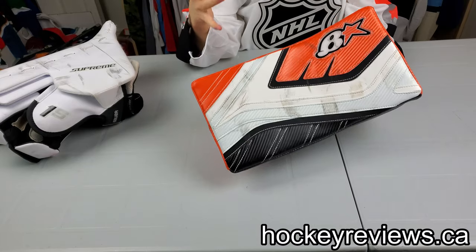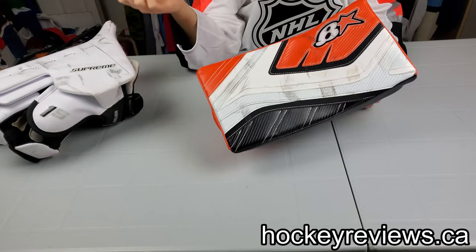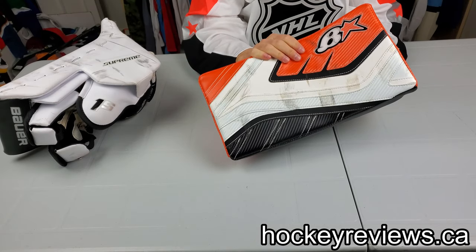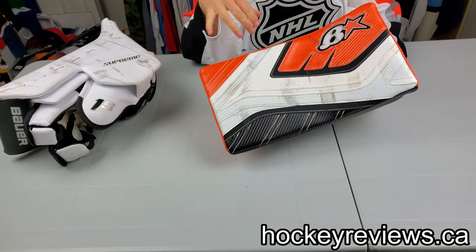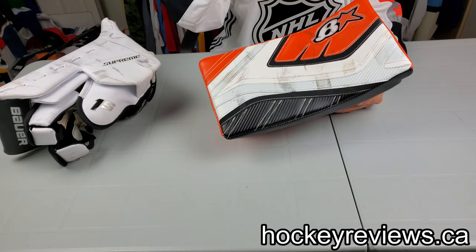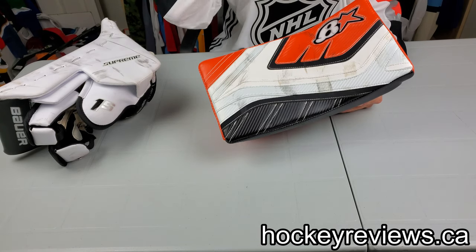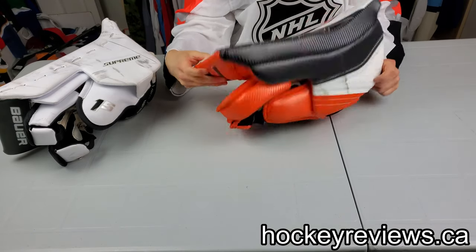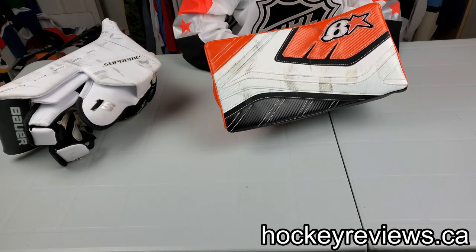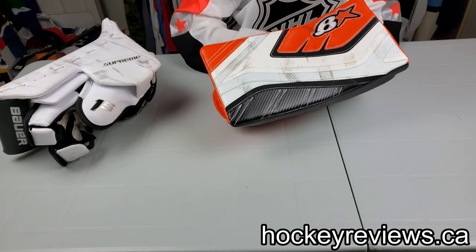I definitely recommend that in my dream set it wouldn't be one of these blockers — it would probably be a 2X Pro or maybe a 2S with a 1S palm. But this is definitely an okay alternative, and if you're looking for the whole set I would say go for it. I think there are better alternatives if you're just buying a blocker itself, but if you want the whole matching set, this isn't a bad option at all. I would definitely recommend ordering this blocker over the optic blocker — I think you'll be much happier with it, and most people I've shown this one to agree.